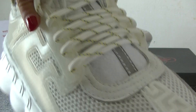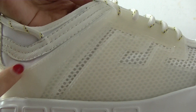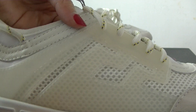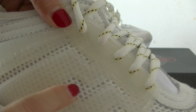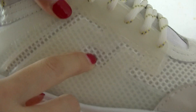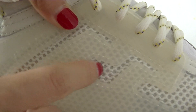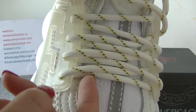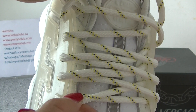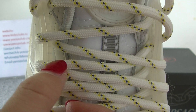Now let's see the side of the shoes. This part is transparent, and here you have got a Versace logo. The bottom is sponge material. And this shoelace is a rope white shoelace. And here are some little points.